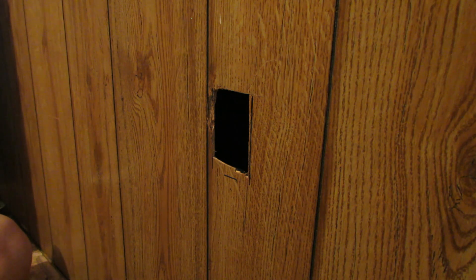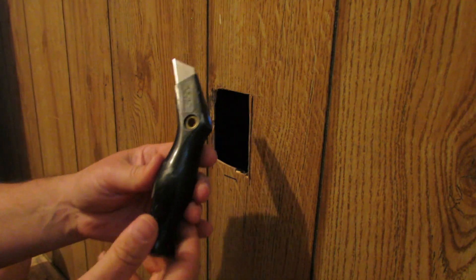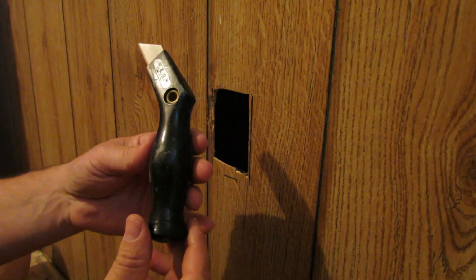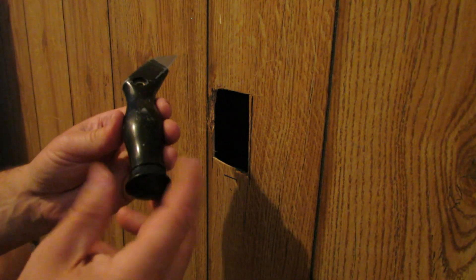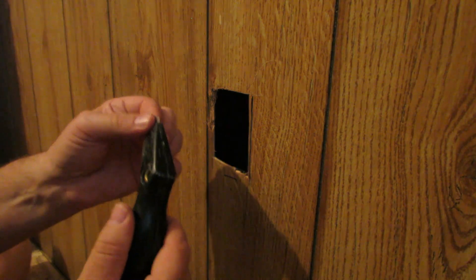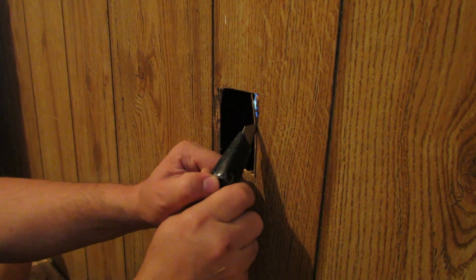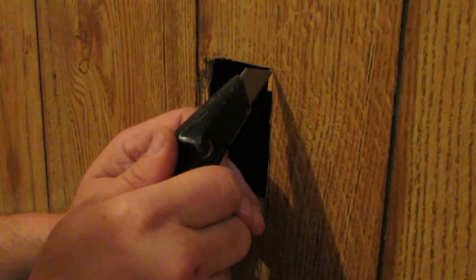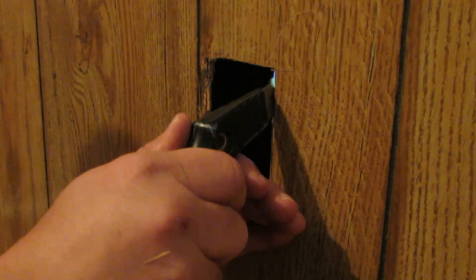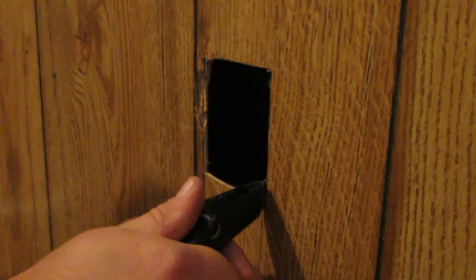The best thing to use to cut this paneling is a utility knife. If you've got one with a retractable blade at the top, they work okay, but sometimes the blade pulls out. This is a fixed blade — I've had this a long time. It's a Hyde brand, H-Y-D-E, and I'll put some links down below. The blade does not pull out, it's fixed. The best way I've found to cut this paneling is with the utility knife. I need to make this side a little bit wider, so we're just going to do that — you can see it just goes right through there.